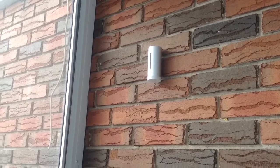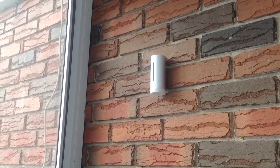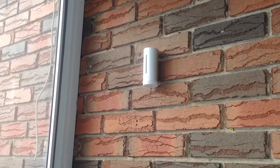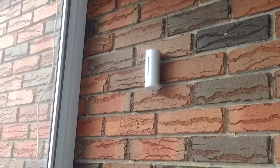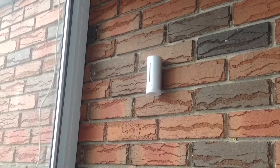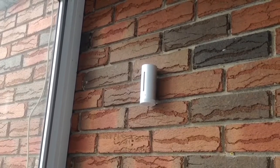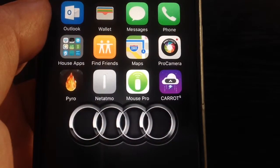The outdoor module looks like a smaller cylinder. It's recommended to be installed away from direct sunlight and also away from water, as it's not fully resistant to the elements. I just installed it on a wall — it has a little hole in the back so you can attach it to a screw. It's very unobtrusive and doesn't look bad either. It runs on two AAA batteries.